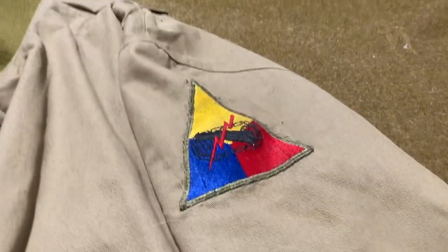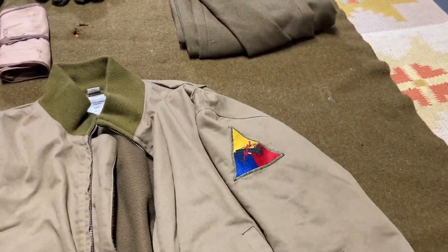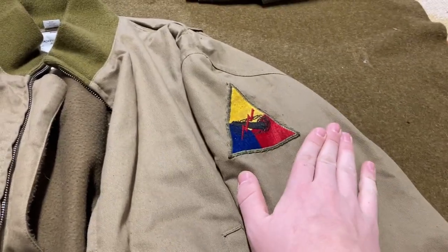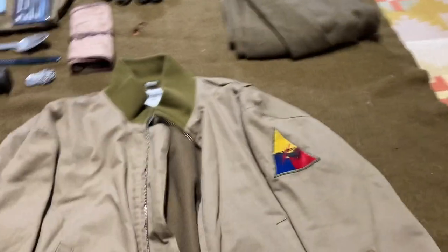Right here, if you can tell, is a blank armored division patch, which most guys of the 778th Tank Battalion would be wearing. They would most likely not have the unit number — some guys would write 778 here, but most of the pictures I've seen it would just be a blank patch. I'll put up some reference photos at the end of this.